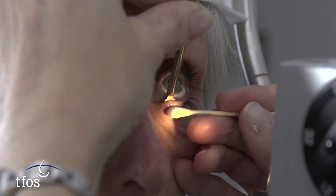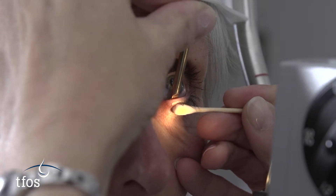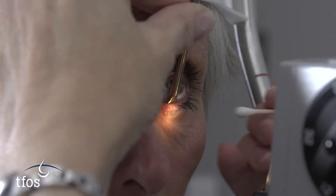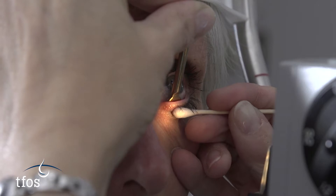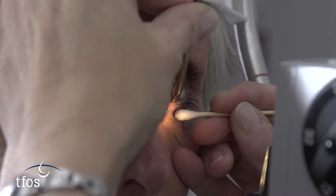Compressing the internal and external lid surface between two cotton-tipped applicators can also work, although more popular is the use of a smooth metal paddle on the inner lid, combined with a cotton-tipped applicator or digital pressure on the external surface, as the paddle provides a more rigid surface against which to apply pressure without affecting the globe.